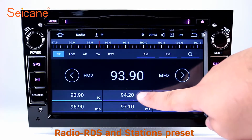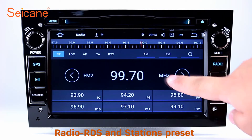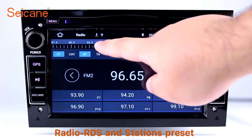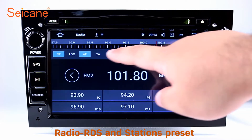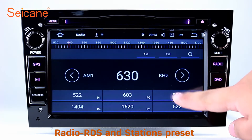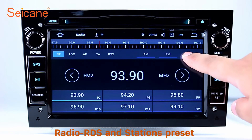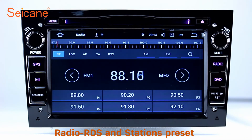Radio. Listen to radio by selecting channels manually or automatically. It supports RDS. You can select channels by program types such as news, science, music and so on. It has AF and TA function and supports AM and FM bands. You can shift radio to stereo status and listen to local favorite radio stations.